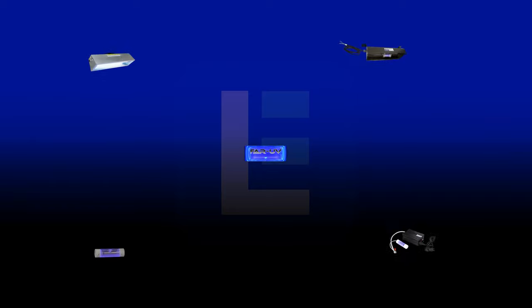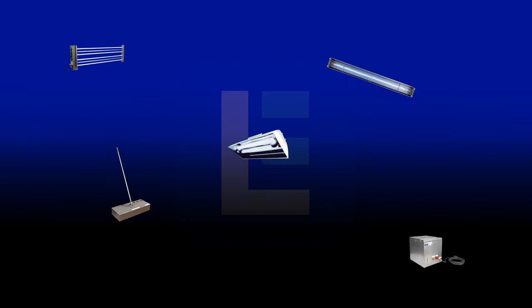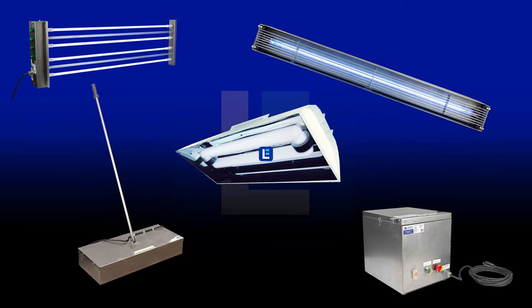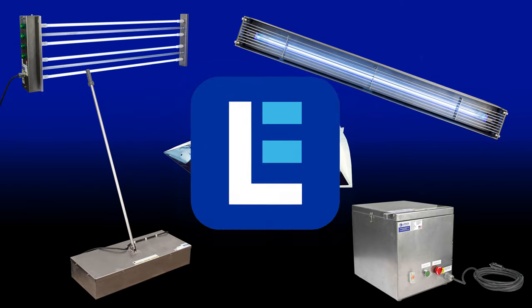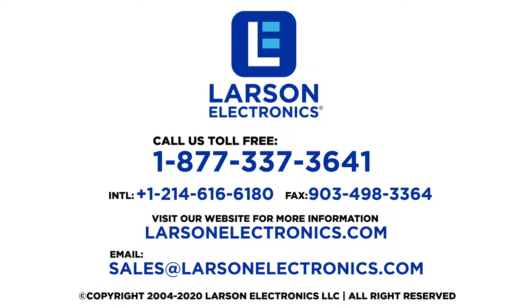To check out our complete selection of UV sanitation and disinfection products, visit Larson Electronics today! At Larson Electronics we do more than meet your lighting needs — contact us today!